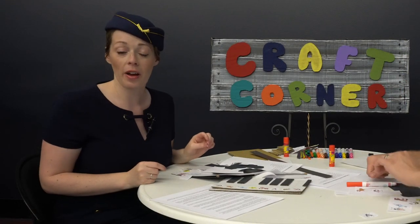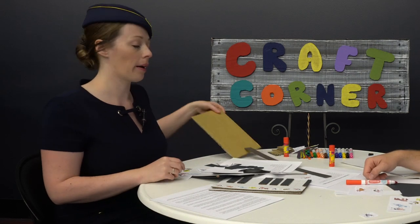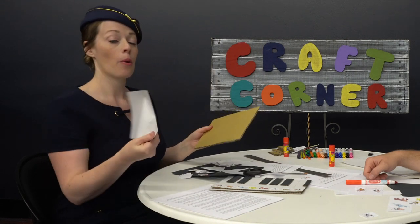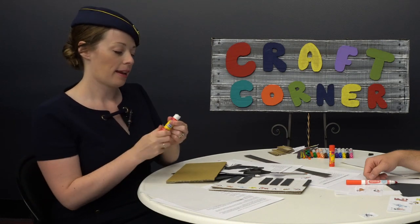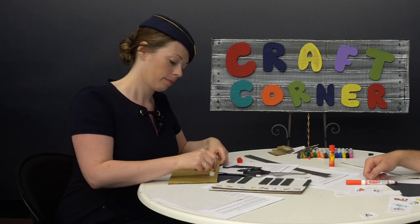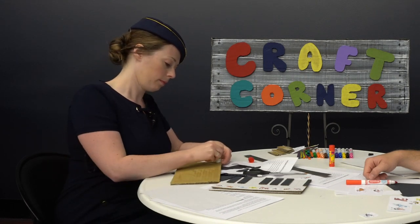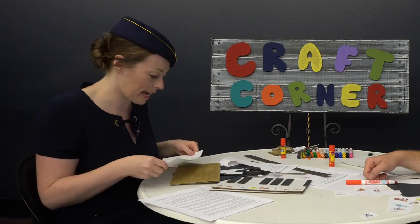Now that we've cut out our animals, we can start gluing. First, we're going to take our pre-cut piece of cardboard and our white piece of paper and take our glue stick. Let's get a good amount of glue on the cardboard so our white paper sticks to it. Now let's press it down.